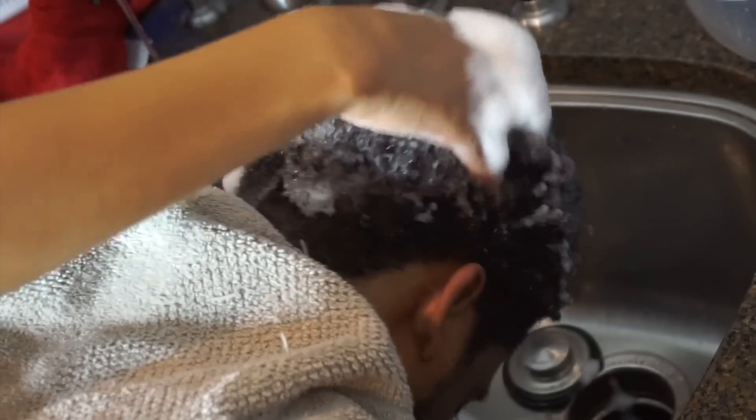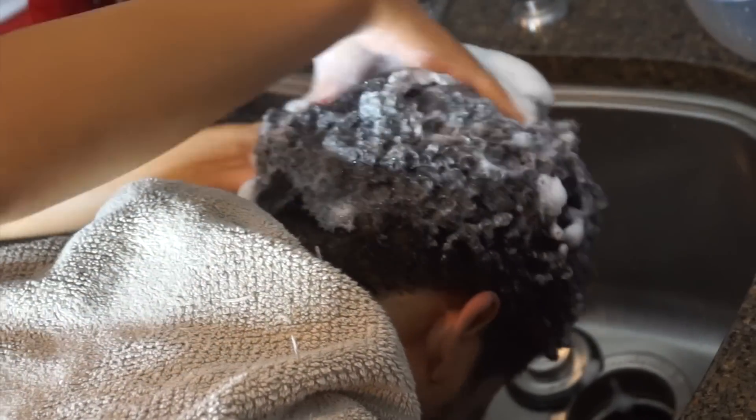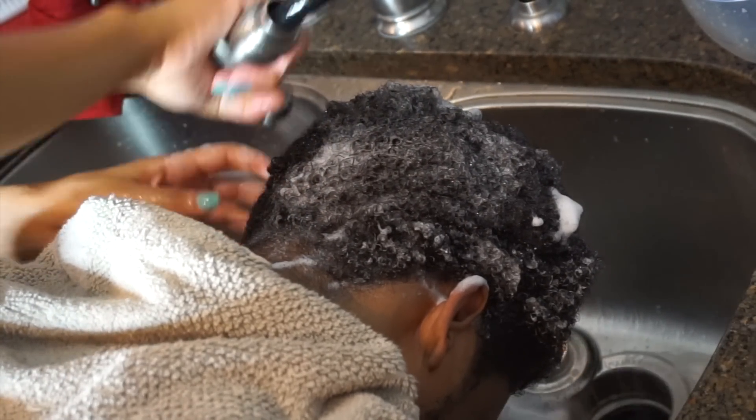Now the purpose of shampoo is to clean your hair and scalp, but if you don't work out or you aren't in a dirty environment, then you don't have to do this step every time. You can honestly just do this once a month and go straight into conditioning your hair.